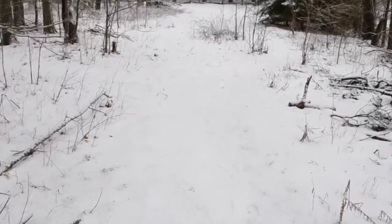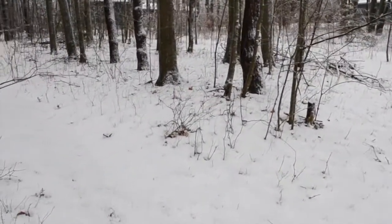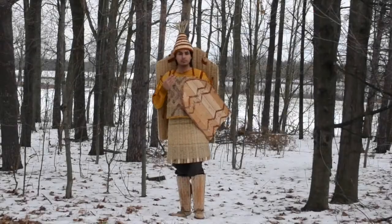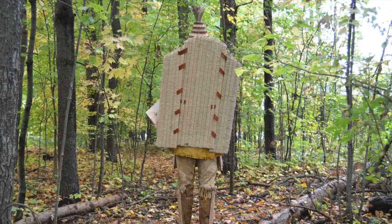Welcome to part three of this series of videos on Iroquoian armor. If you haven't seen the previous videos, I recommend watching them before proceeding with this one. In today's video we are going to be taking a more detailed look at the back shield, as this is perhaps the most unusual component of the armor.